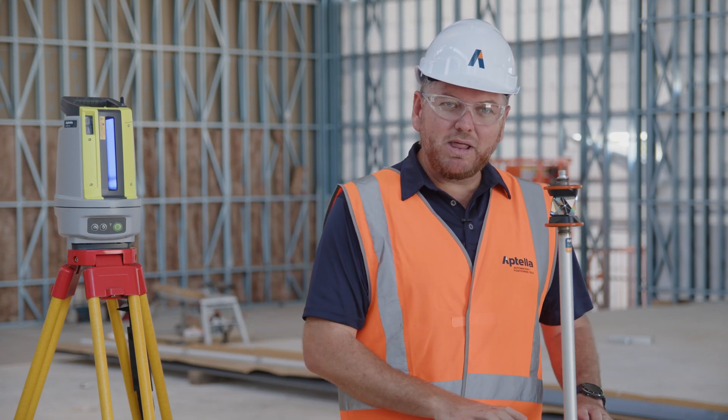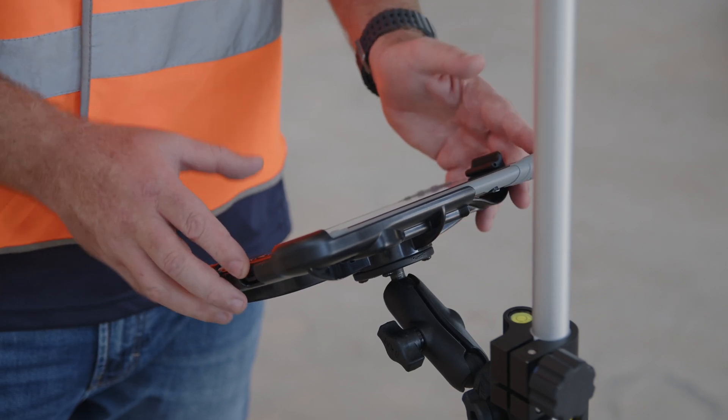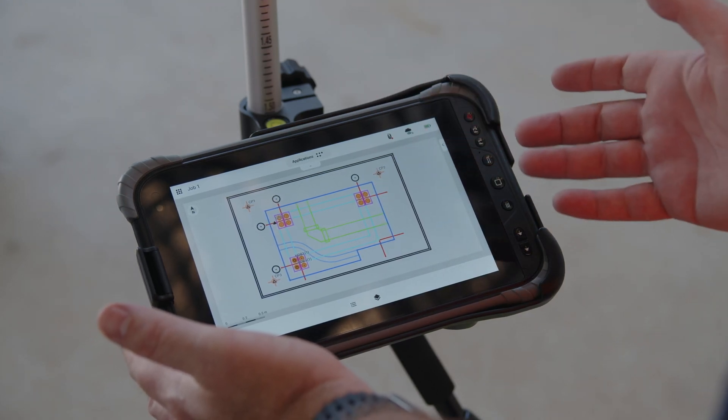We've got our Android tablet which runs our Topcon Digital Layout software, designed specifically for the non-surveyor in mind. Super easy to use — if you can use a phone app, you can use Topcon Digital Layout.